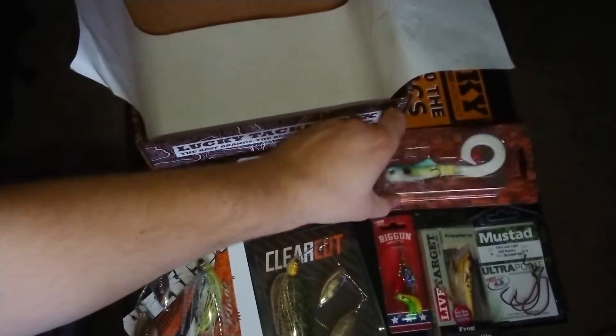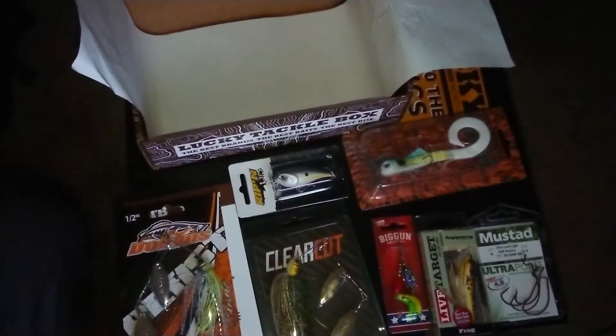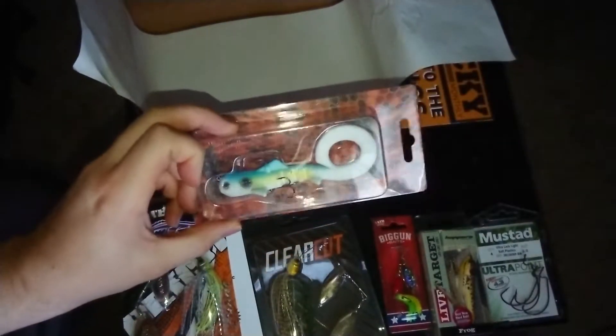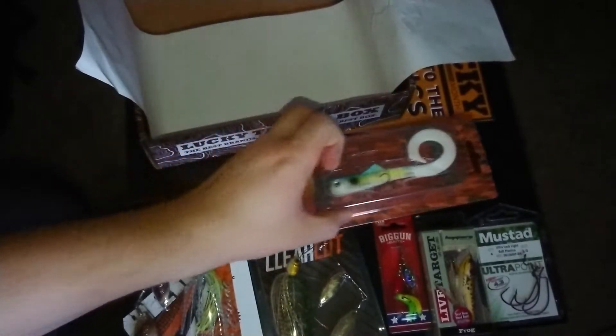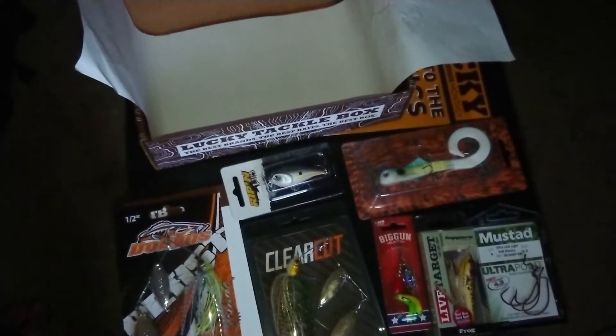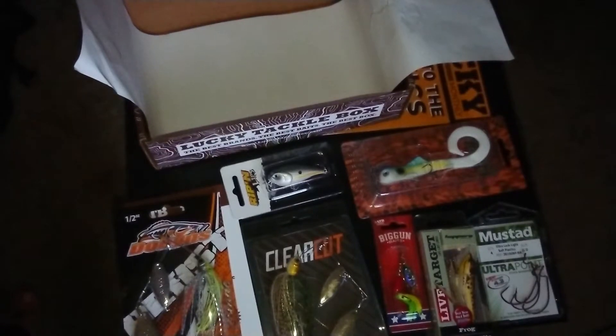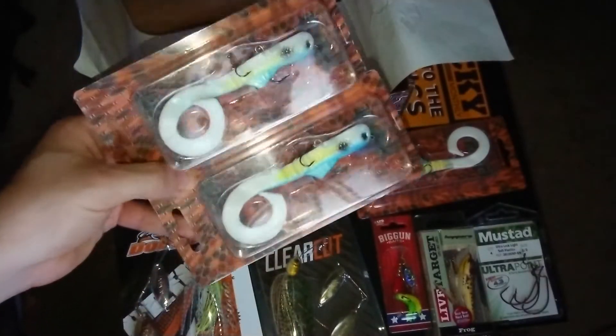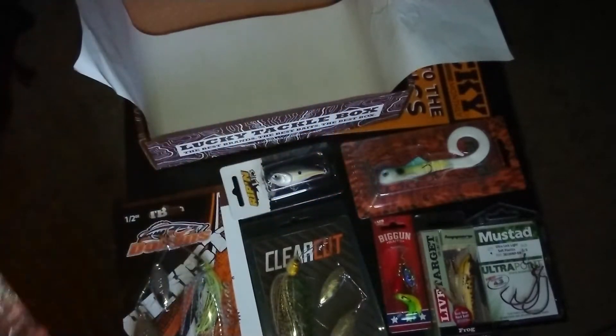I'm not too impressed with this. I've actually got this from two other boxes previously. And I'll actually show you — two other boxes, the same bait, in three boxes. Crazy. Seems like they keep sending the same kind of stuff.